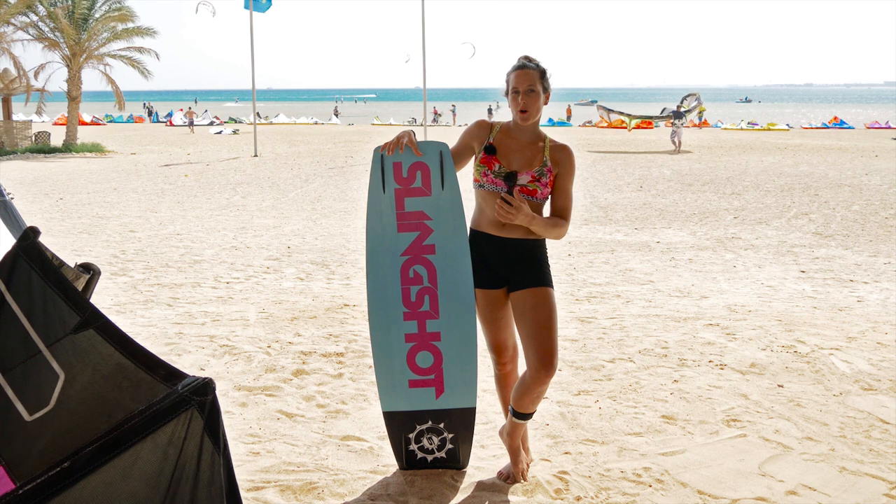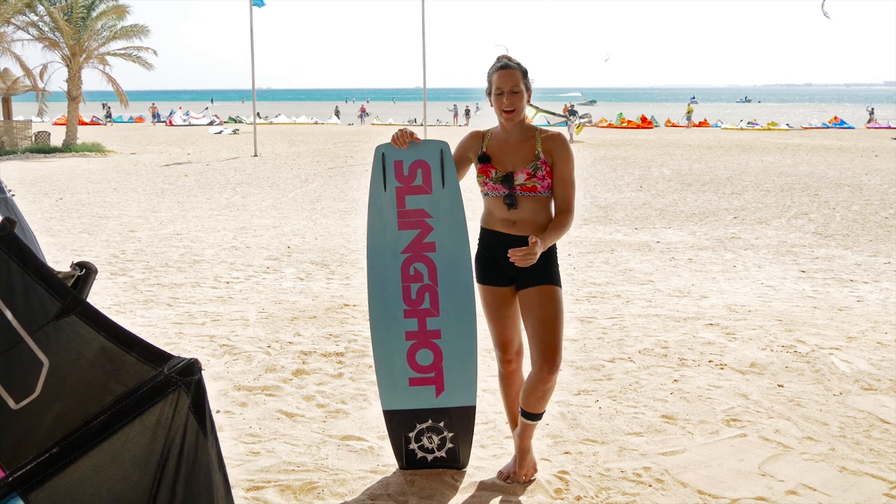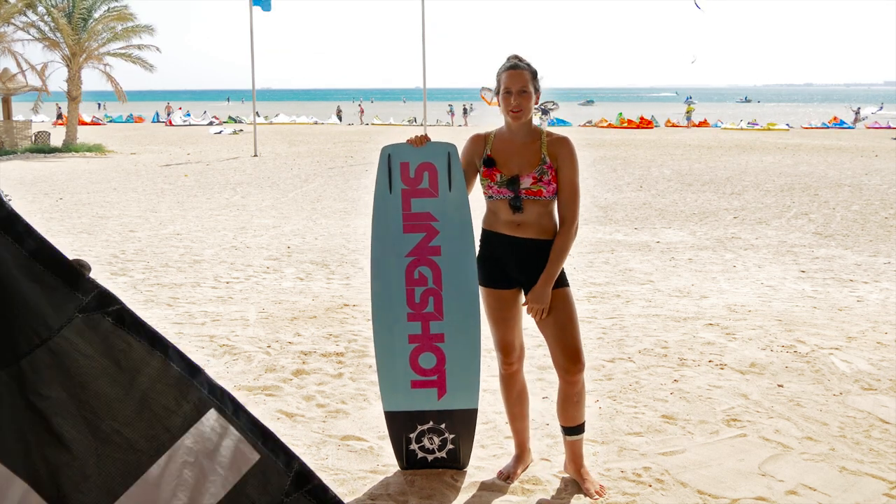It's a better feeling for me — I feel the board, I feel what's happening, and I get way better pop because I have to concentrate on actually edging hard and taking off. That's why I'm using short fins.